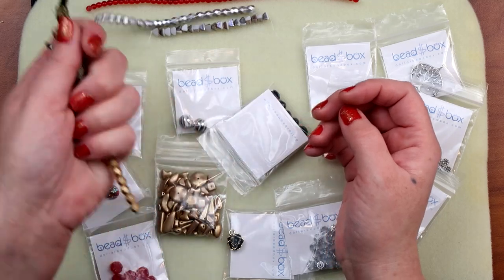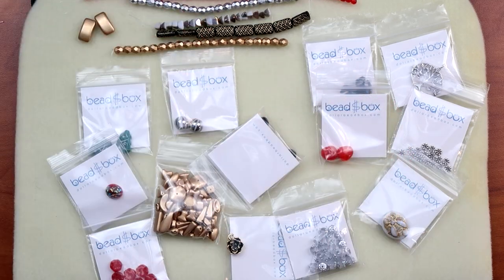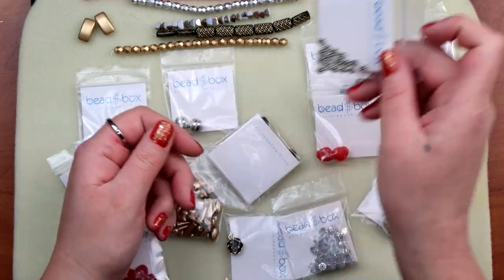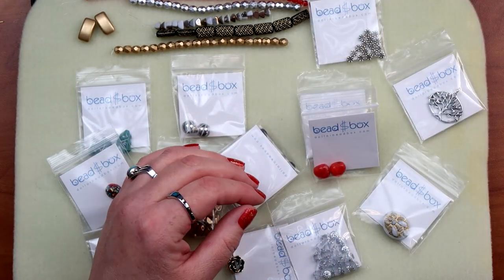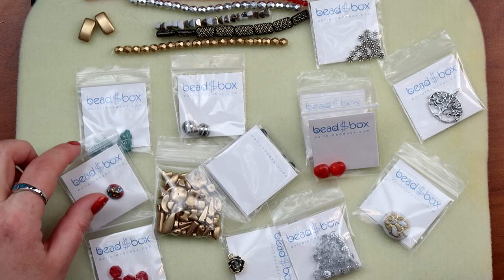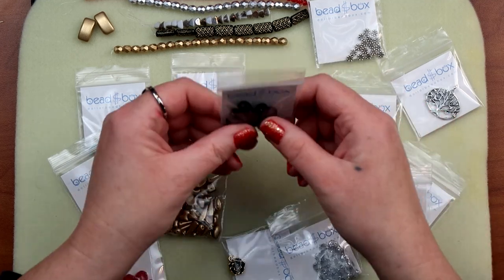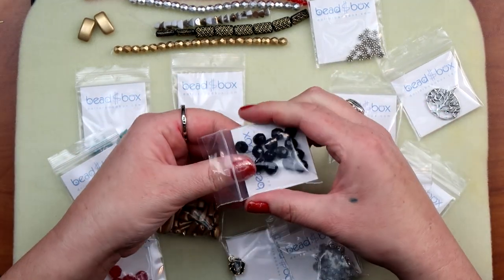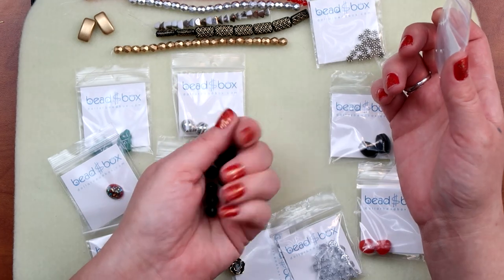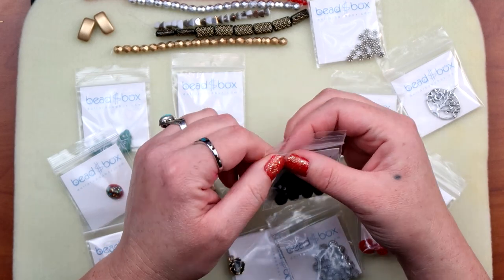That's kind of cute — maybe a little bracelet. A five millimeter pewter daisy spacer — I love a daisy spacer. And then eight millimeter Czech glass fire polish in jet. There we go — some black fire polish, eight millimeter, a little larger. Very cute, gotta love that. This will go good with pretty much anything.